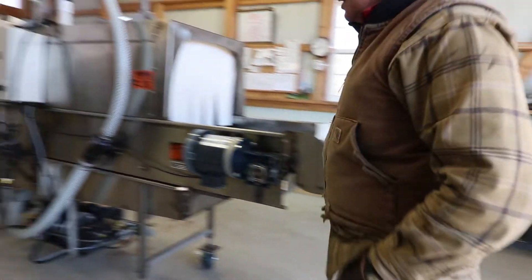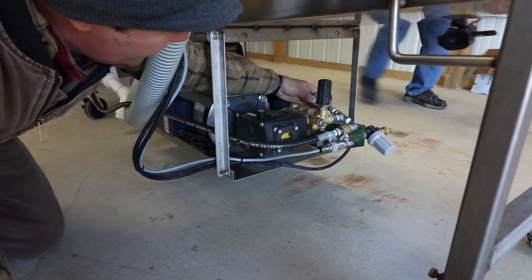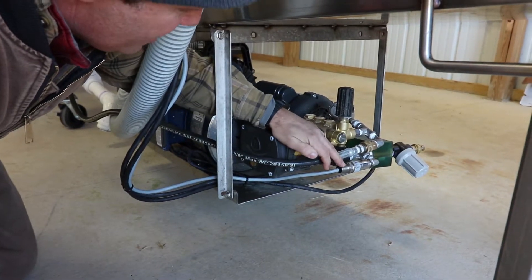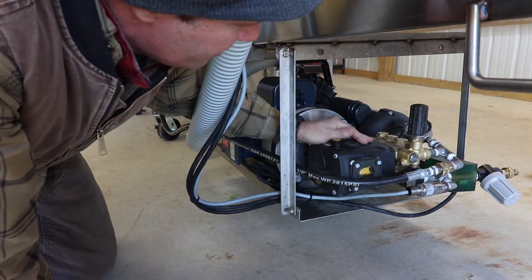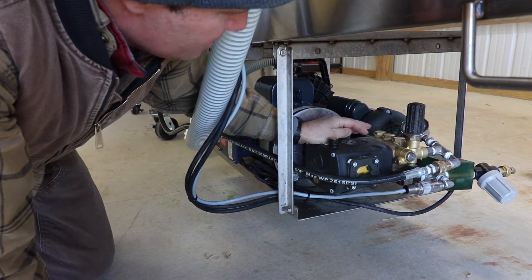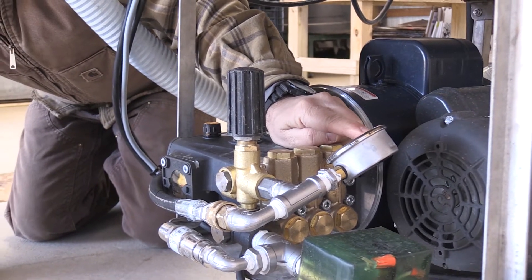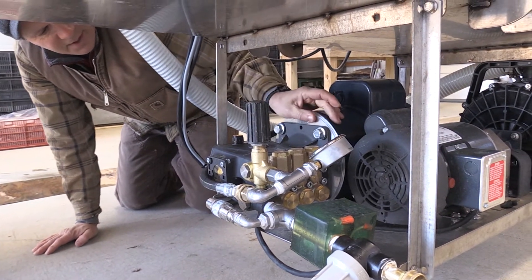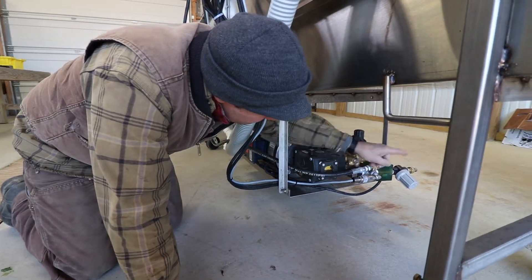Down here is the high-pressure pump. This is the gauge — it's adjustable. It does have a cutout so if the pressure drops off it'll quit pumping and save the pump assembly so you don't burn it up. The manufacturer says between 800 and 1000 psi. I've noticed that with enough water I can get it almost to 1500 psi, which is a lot of pressure — and I think that's what the pump is rated for. That's how you adjust it right here.